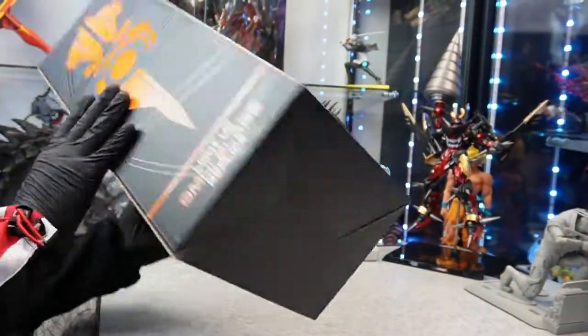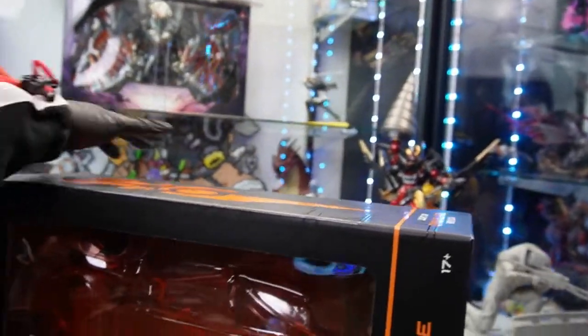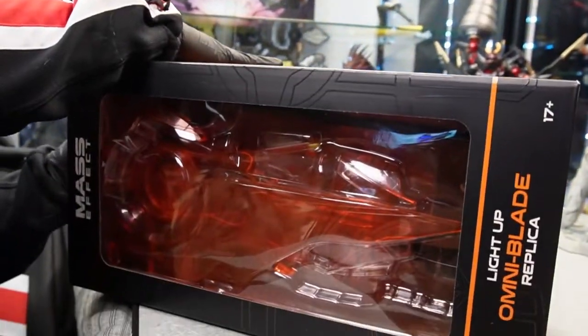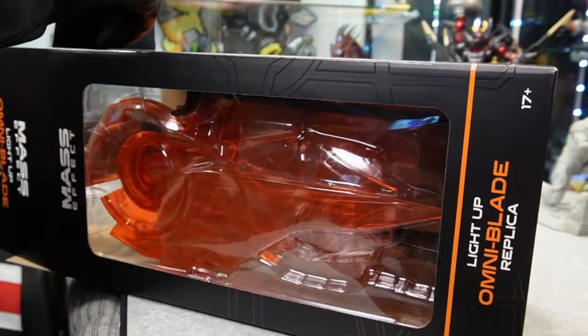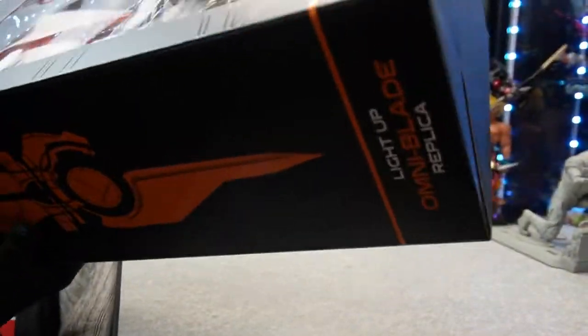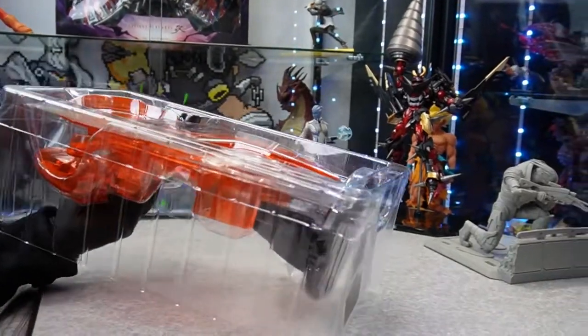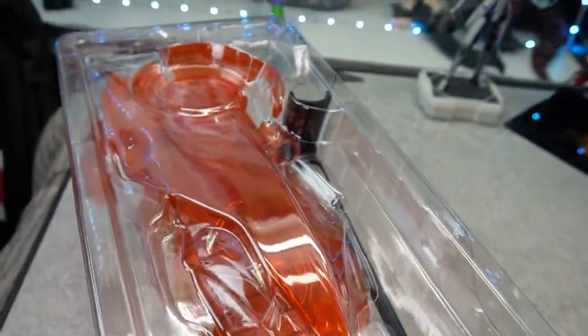It's a pretty good box for just throwing up on the shelf. They put the keely stuff on it so it stays shiny — it's meant to kind of be a display case. Let's pop it out and see what we got. There is the plastic coffin for it.